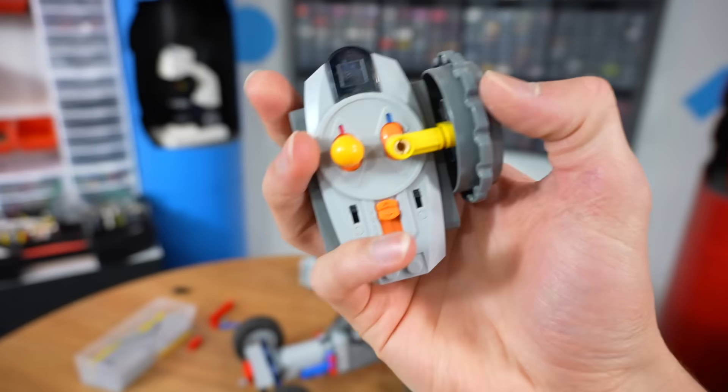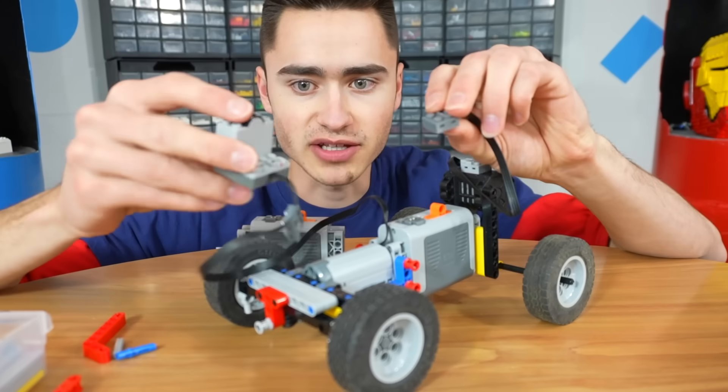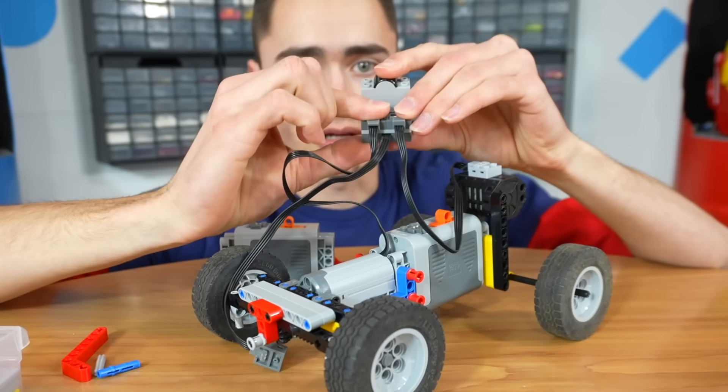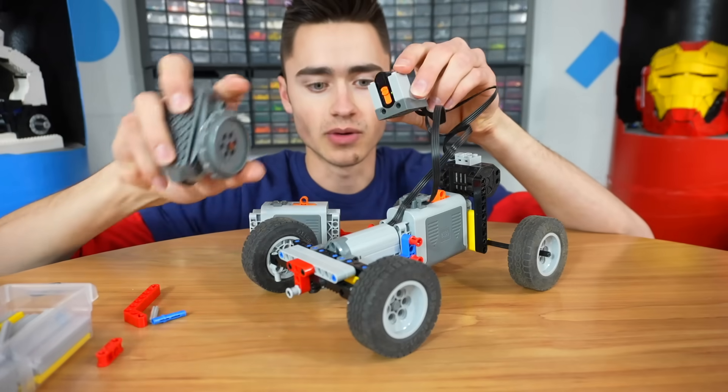One last thing we've got to add to this car is the ability to control it. All we've got to do is split the channels — acceleration on the red channel, steering on the blue channel. Plug this into the battery box. Now it's waiting for instructions from the remote. Let's test it out.